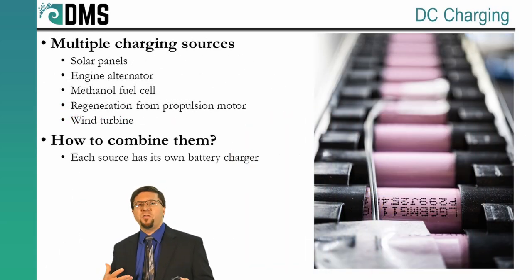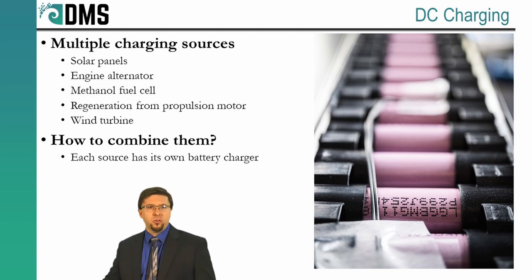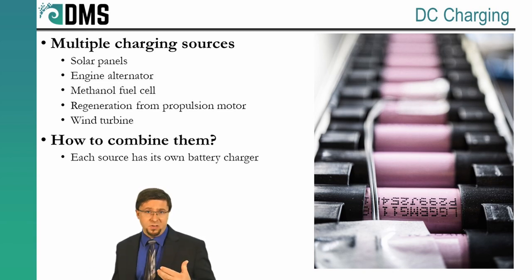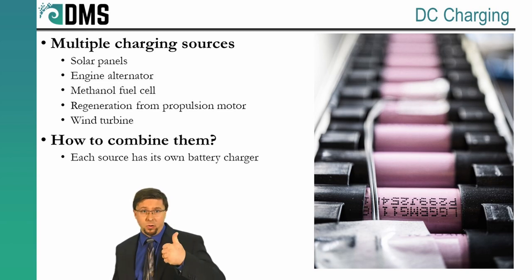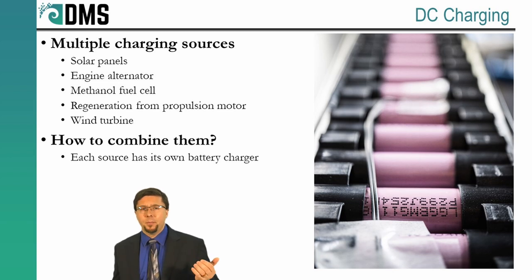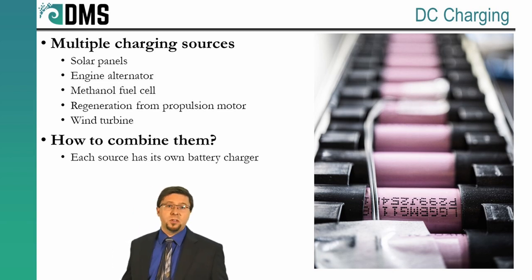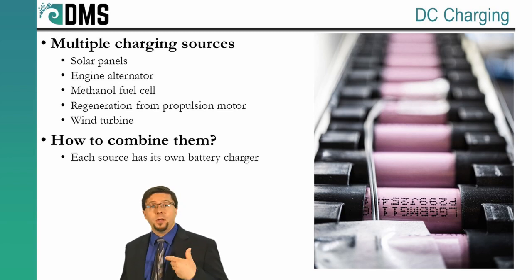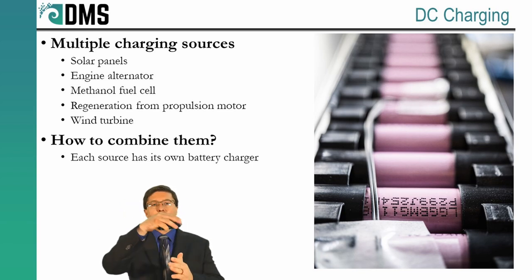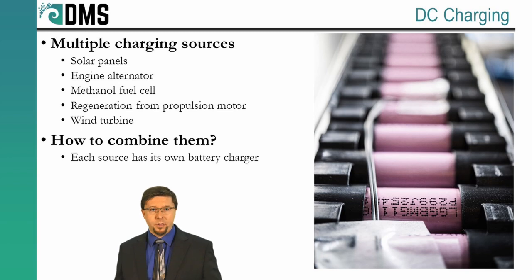When you're recharging that massive battery bank, go straight to the source: direct current chargers. This is also just called a battery charger, and many electric yachts will include multiple DC sources for charging. You'll have solar panels, an engine alternator, a methanol fuel cell, regeneration from the propulsion motor — all of these can be feeding in. Generally, each source is going to include its own battery charger. The battery charger then takes that raw output from your charging source and controls it to provide a tempered current flow into the battery.